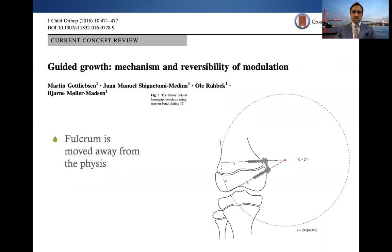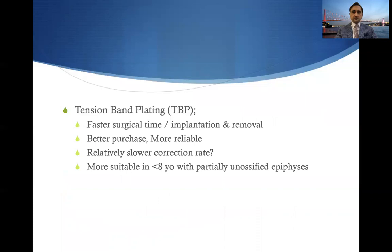The theory behind guided growth lies on the fulcrum that is theoretically at the physis-implant interface in staples, whereas in plate epiphysiodesis it's moved further away from the physis, which theoretically creates a biomechanical advantage. Tension band plating requires lesser surgical time and is faster in implantation and removal, creates better purchase, and is more reliable. It is argued to have a relatively slower correction rate, although the initial inventor suggested a faster correction rate of about 30 percent. It is also considered more suitable in children younger than eight years of age with partially unossified epiphyses.